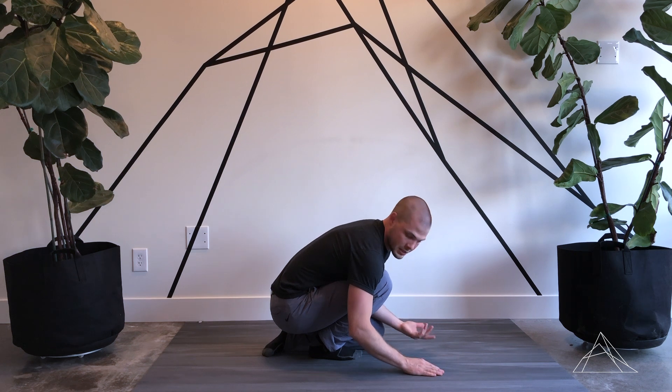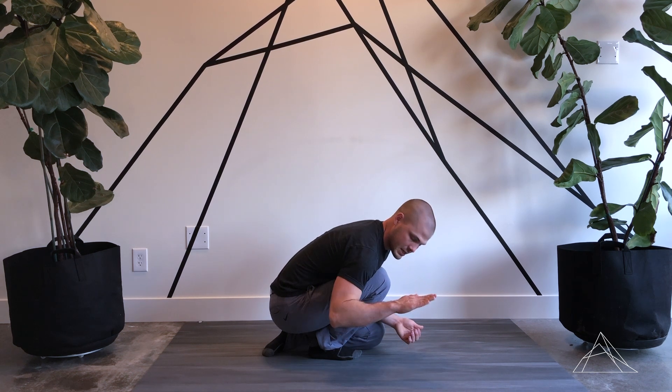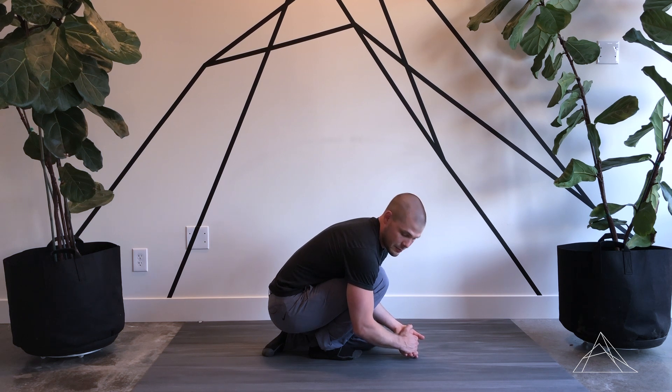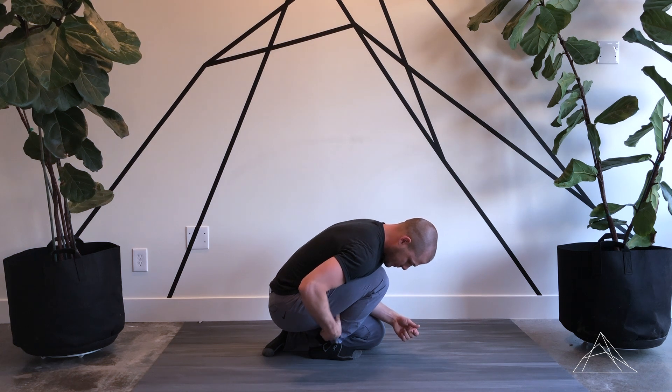After I've hung out here for maybe a minute or so to let my body get used to this stretch, we're going to do the PAILs and RAILs contractions. For PAILs — pretending this is my foot — we're going to think like gas pedaling our foot through the floor. Think you're trying to put as much pressure on the floor as possible, gradually going from 20% max effort to 40 to 60 to 80 and then about max tension. I'm pushing down and using the muscles on the back of my leg.